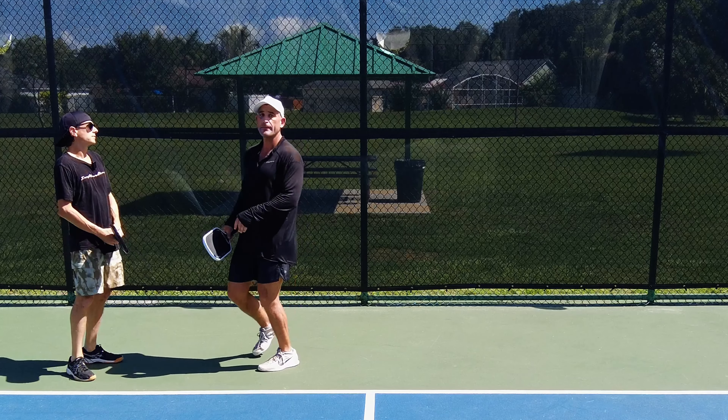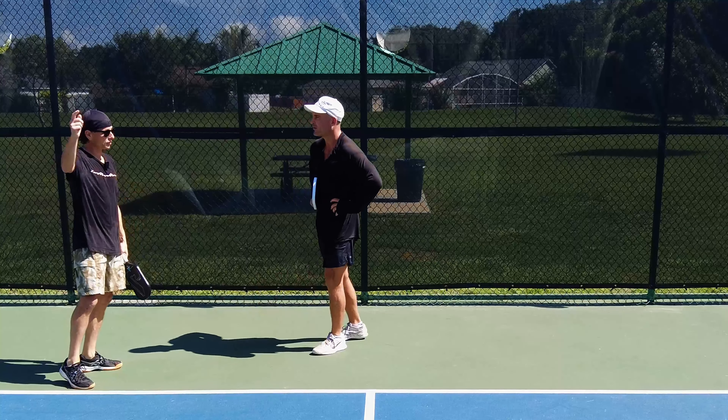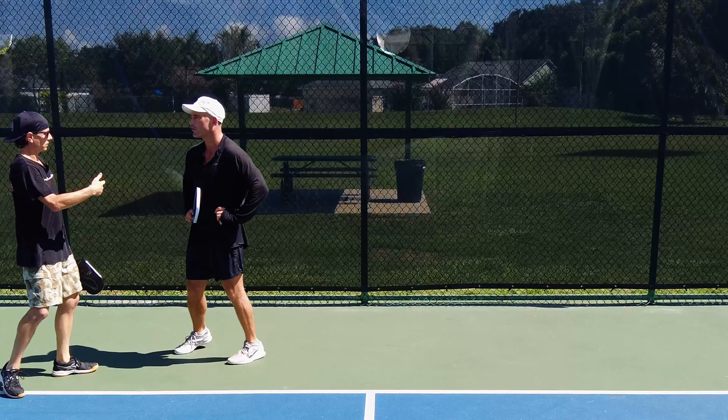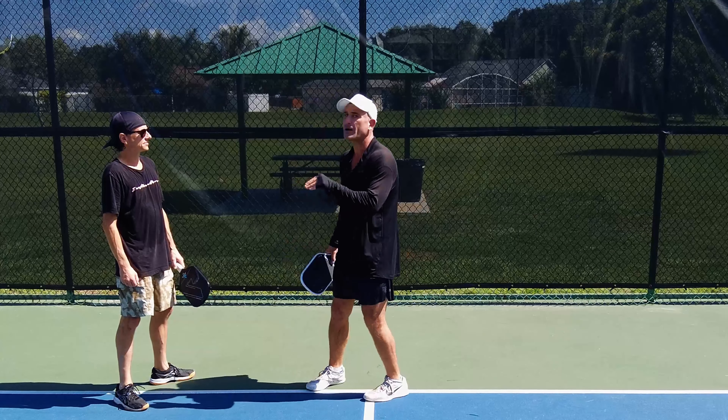Stacking in pickleball allows your team to maximize strengths, and we can play to our strengths to exploit our opponents' weaknesses. We can also avoid our weaknesses — we don't have to hit that tough backhand. If we're missing a lot of backhand shots, we can stack and get out of our own head. Communication has to be commanded by the dominant player. If I'm the dominant player with a stronger forehand and better dinking on that backhand middle side, I want this in a tournament when pressure's on.